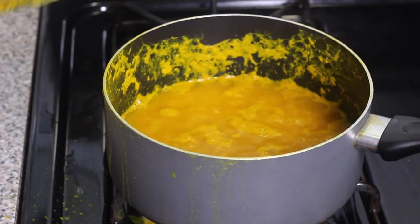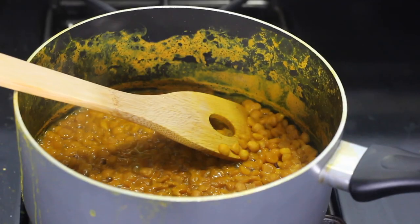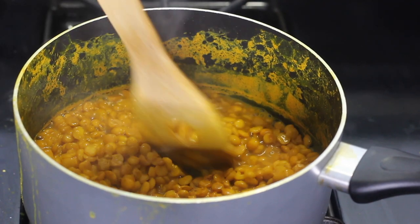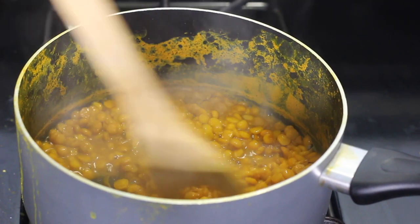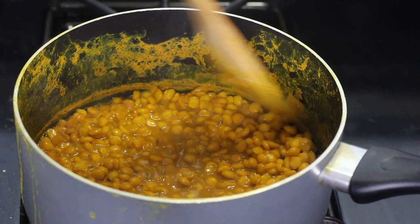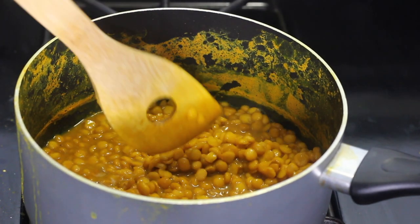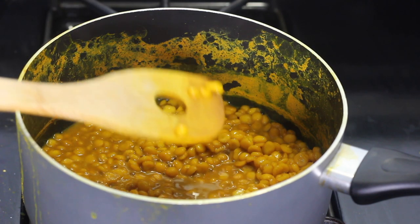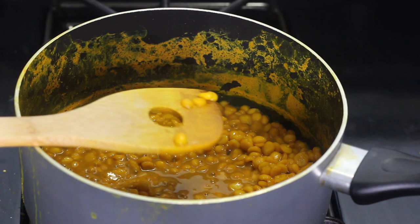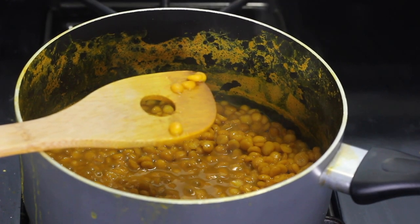Once the split peas start to boil, let it cook for about 10 minutes. You don't want it to cook for too long — let it cook until you're able to take one of the peas out of the pot and break it in half using your fingers. It shouldn't be too soft; it should still have a firm touch but be able to be crushed. This part is very important, so don't overcook the split peas. Remove any extra water left in the peas using a strainer, drain out the extra liquid, and set the peas aside to cool.